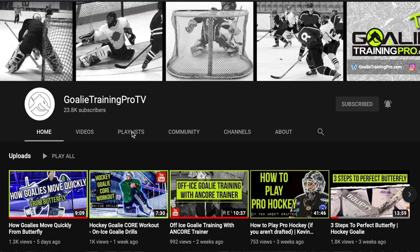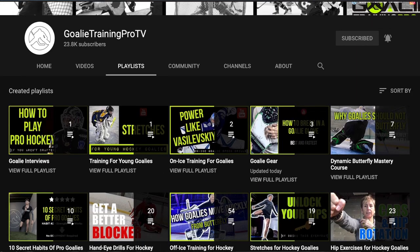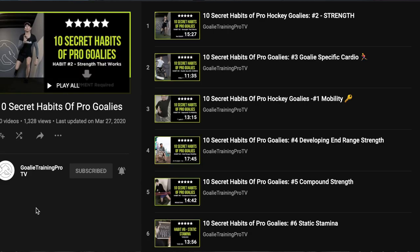It doesn't even look as nasty as it is, so you really have to try it on the ice to get the full effect. If you like these circuits or want other quick circuits or training you can do at home, a great place to start is my YouTube channel, Goalie Training Pro TV, where you're probably watching this video. There is a playlist called 10 Secret Habits of Pro Goalies, and there are workouts in there — mobility workouts, strength workouts, speed and stamina workouts — all designed to be done at home, really quickly.